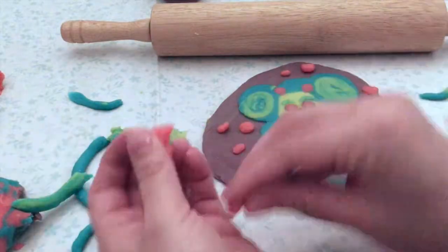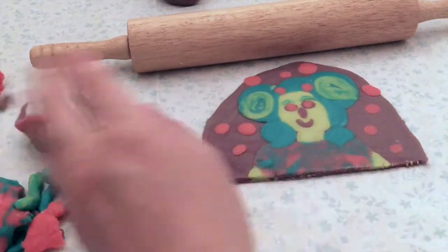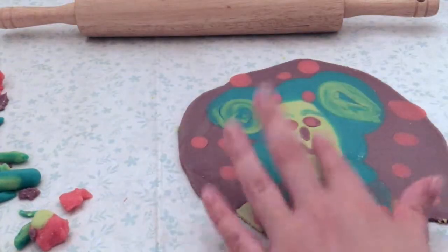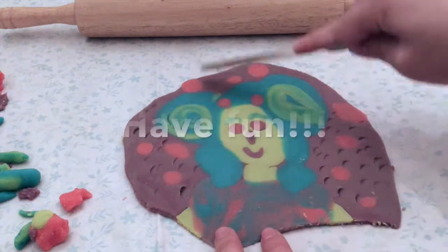Once you're finished, you can take a cookie cutter and cut out a shape, or maybe take something to stamp into it — like a fork — to create some texture in your background, in your shirt, or wherever you're working. Think about what you can use to add some detail and variation to your piece.